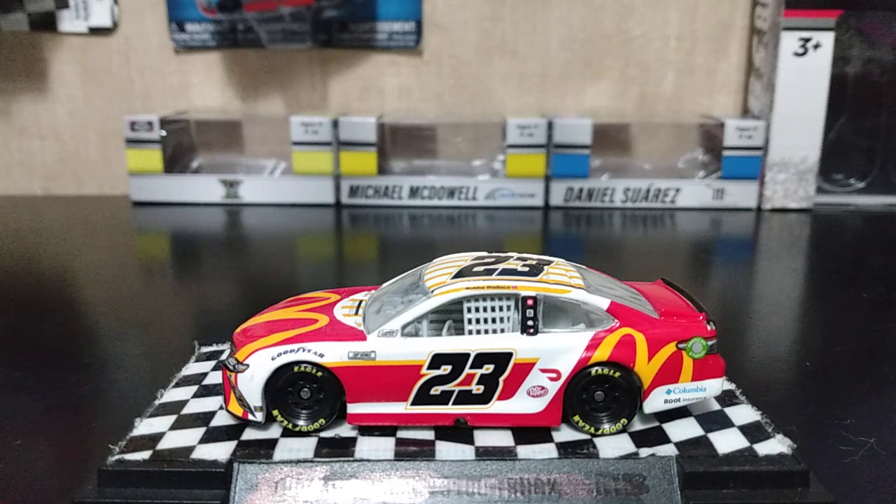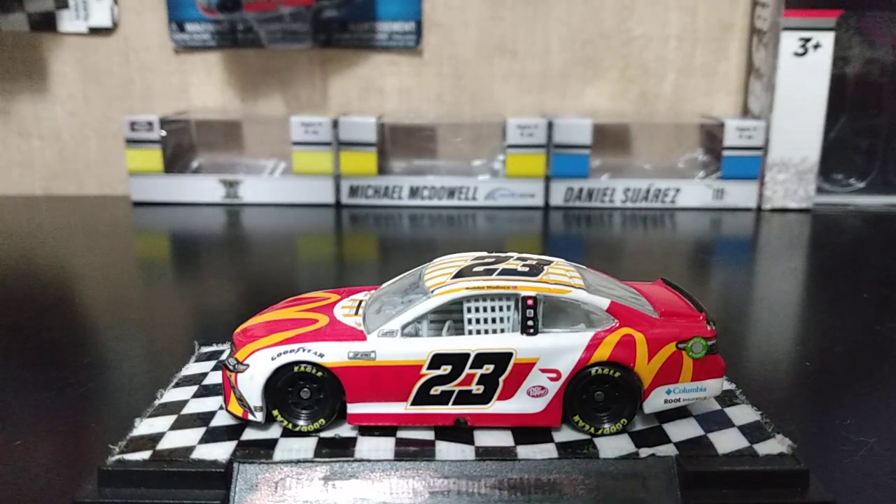Hey guys, today I'm going to be doing a diecast review on Bubba Wallace's 2021 McDonald's Toyota Camry. Let's dive into the review.